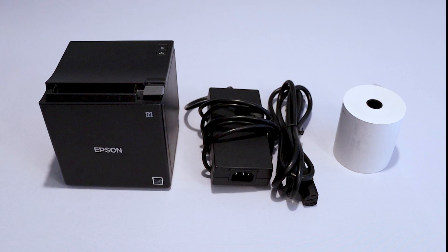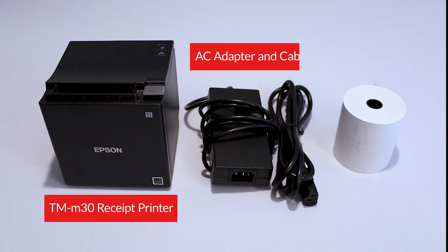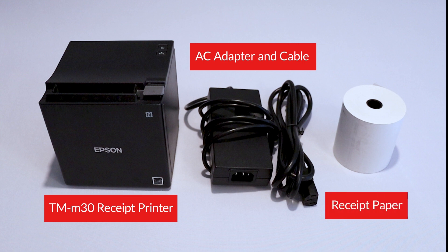Before we set up the printer, confirm that you have everything you need: the receipt printer, the AC adapter and power cable, and the receipt paper roll.